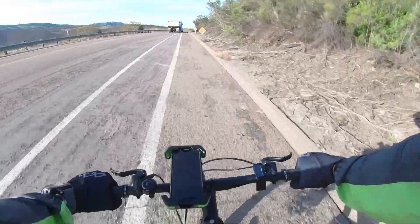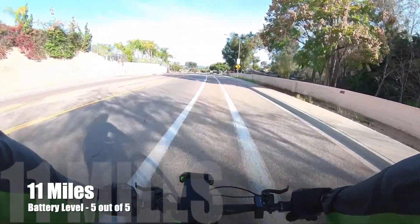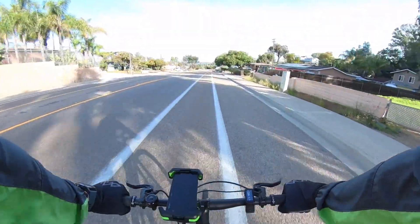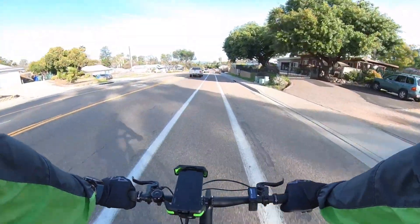I'm already nine miles in at the mile 11 check-in. Easy peasy so far — very, very smooth ride, pretty comfortable. One thing that's actually surprised me is how well the frame actually dampens out the vibrations of the road. So far so good.